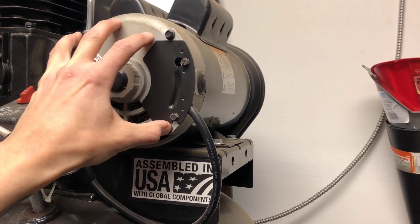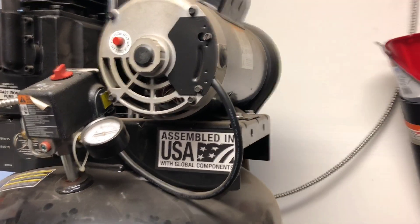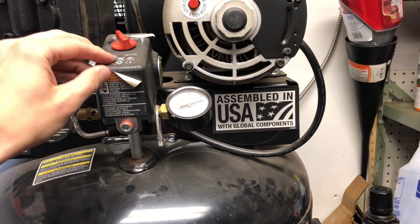I have not overheated this yet, and I have run it continuously quite a bit with zero issues. It does get pretty hot and humid here in Massachusetts, so that's saying something.